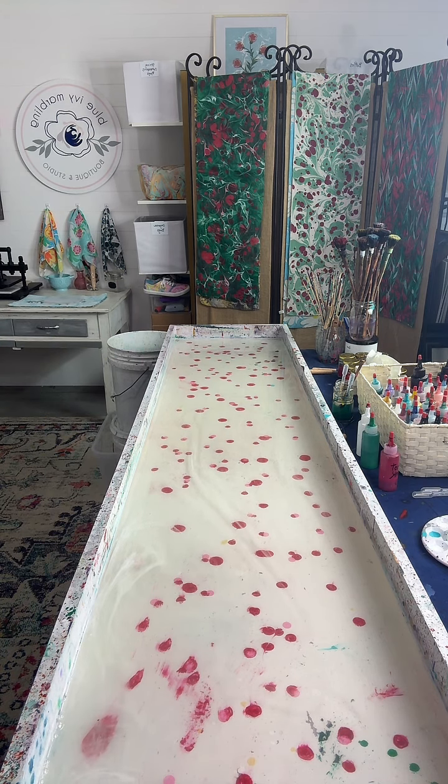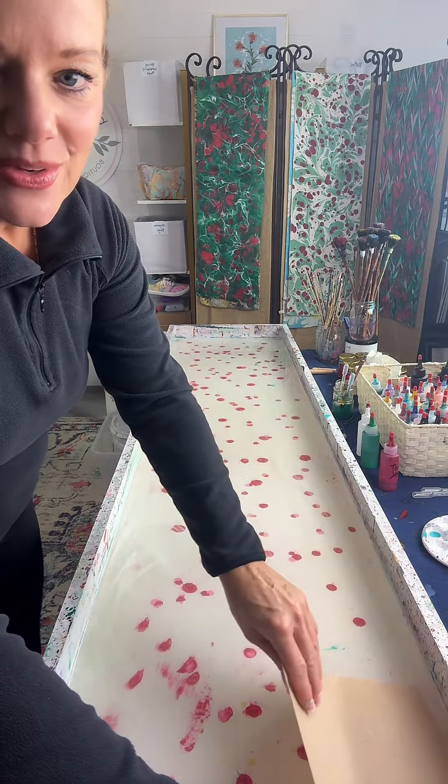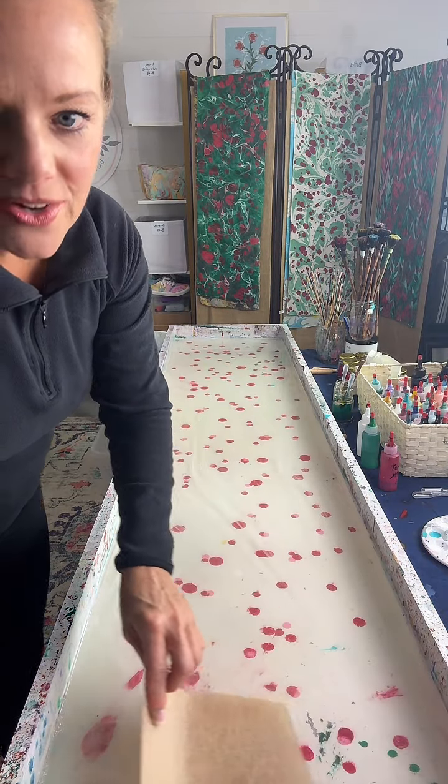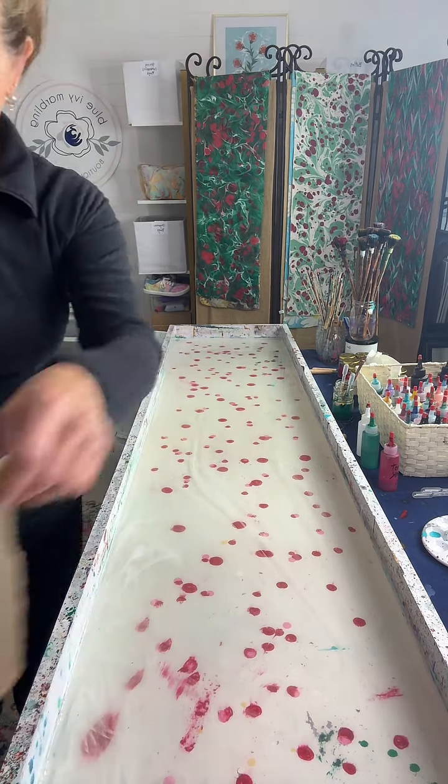Failed marriages — okay. Do you ever do sunflowers? Those are my favorite. Yes, I do. And is that water in the box? It's water mixed with carrageenan — it's a water thickener.